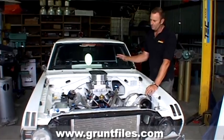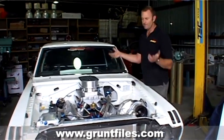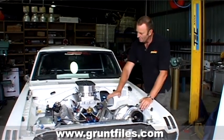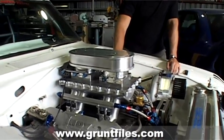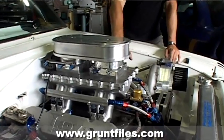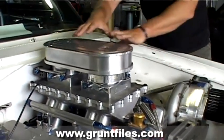Originally we had a plenum that came up and over with a big pipe out the side going straight to the intercooler. That worked really well, but there were a couple of issues — all that hardware hanging out the bonnet just screams 'pull me over' when a policeman sees you. So what we've done is machined a plate that goes on top, with two CNC 1100 CFM billet throttle bodies, and we've built a plenum on top of that as well.